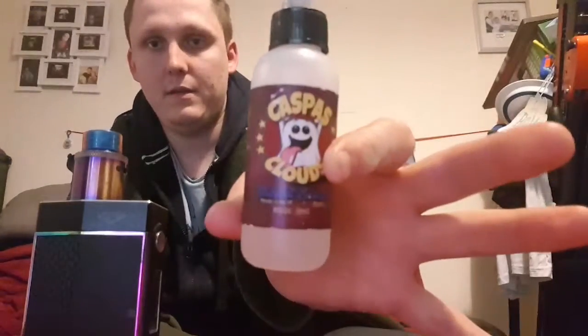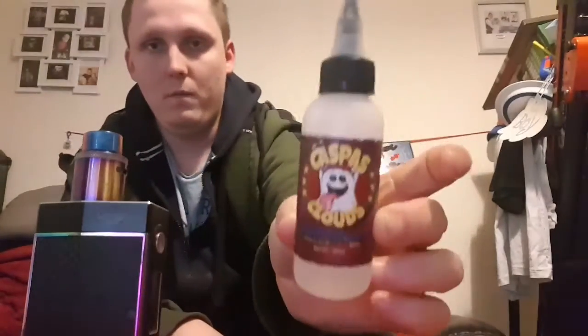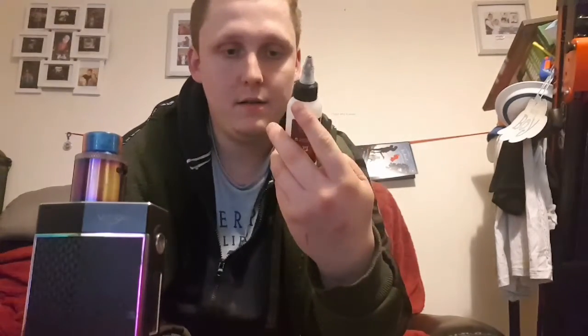That's what it looks like. You can also check them out on Instagram. It's 80/20 — 80 VG, 20 PG bottle. It's got a nice design and all that.